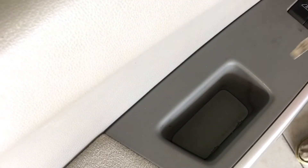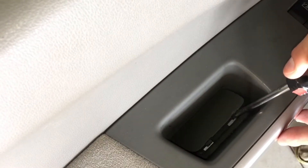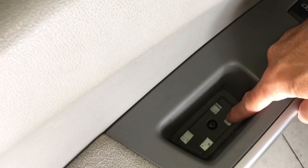Next we have to remove this little panel. Take your flathead screwdriver again, slide it down in here — you have two little tabs. Just lift it and it pops up, and there's one regular size Phillips screw in there that we'll remove.